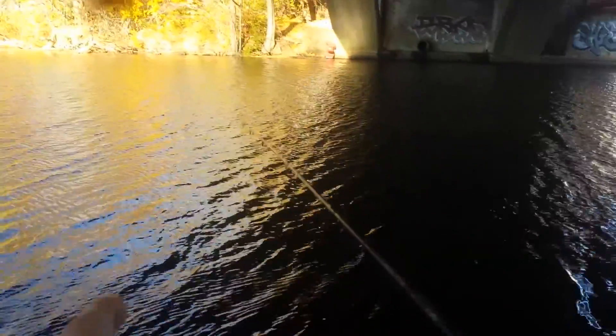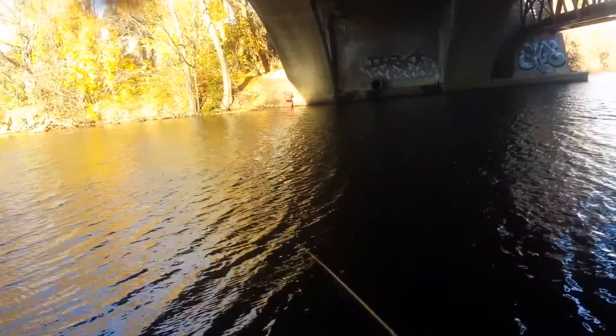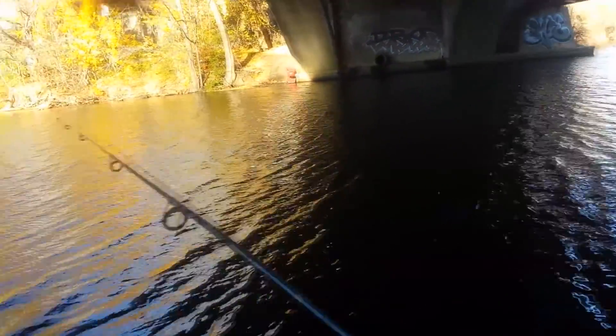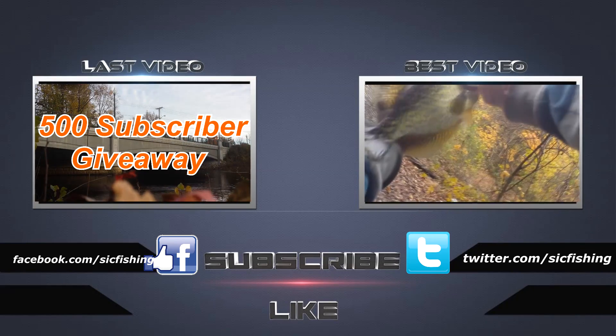Thanks for watching. Make sure you check out my other videos and show some love and support if you liked what you saw today. I'm going to try to do more tip videos in the future. Throw me a subscribe and a like if you enjoyed it, and leave a comment if you want to chat. Take it easy, guys.